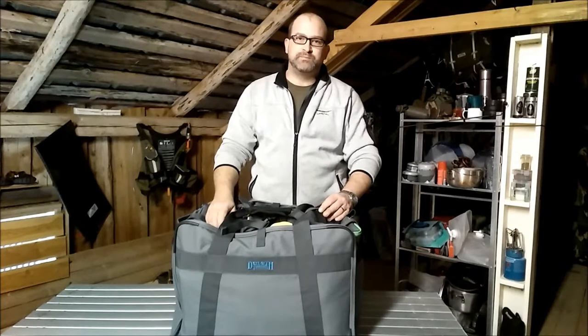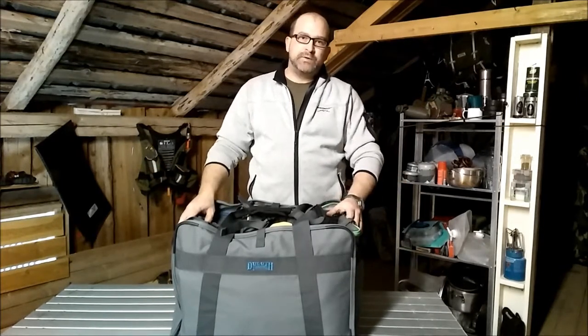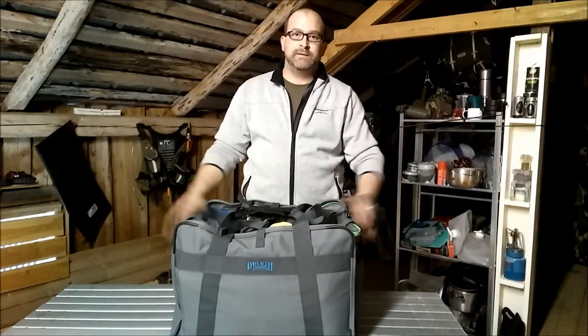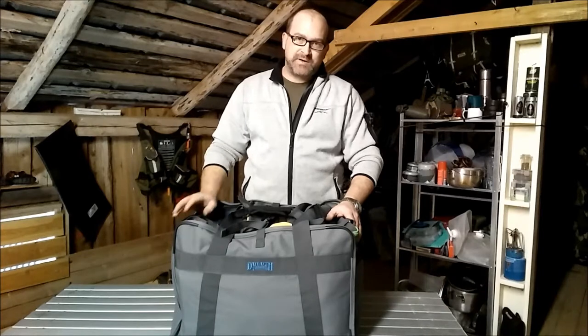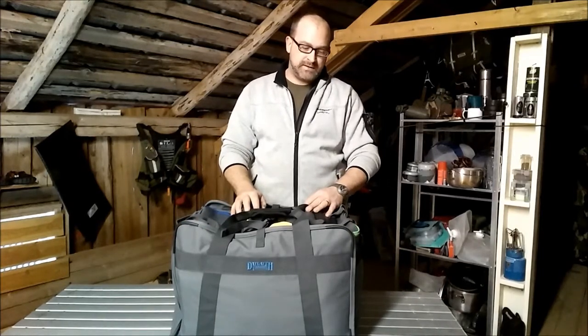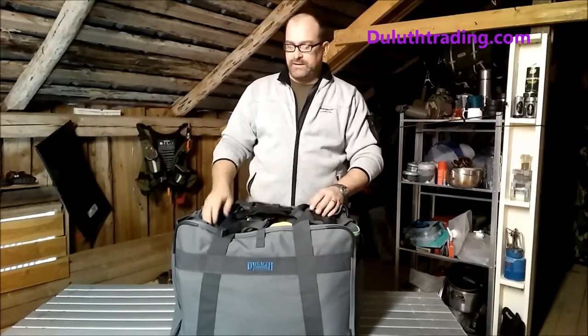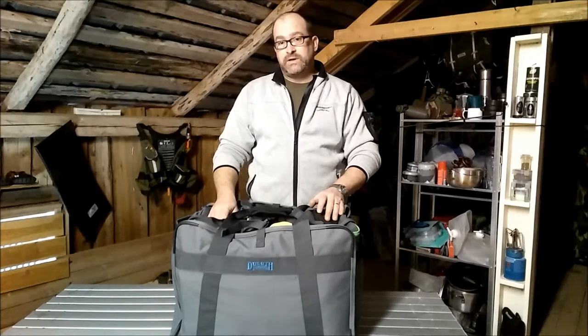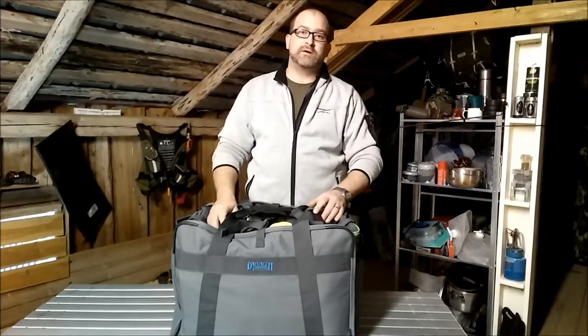Hi everyone, welcome to North Knife Bushcraft and Canoeing. Today's review is about this bag. It comes from a company called Duluth Trading out in the States — DuluthTrading.com, I should put it up here. Visit their website. They do some really cool kit, primarily aimed at the tradesman, working kind of guy.